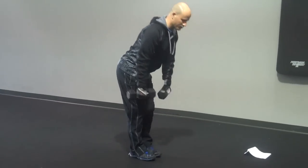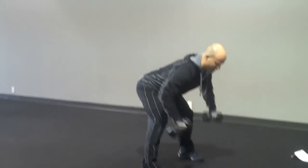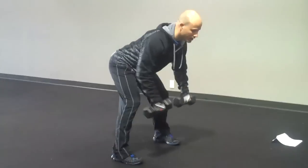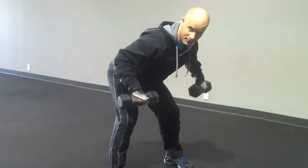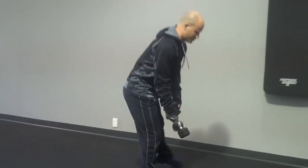Once our 40 seconds are up, we're going to take our feet a little bit wider. We're going to be bent over, working back and bicep muscles with our bent over two-arm row. As we transition from one exercise to the next, you're really going to feel that heart rate start to elevate. 40 seconds is up on our two-arm row.